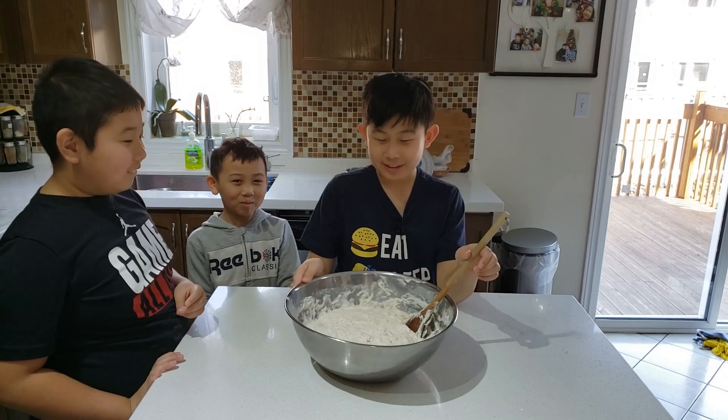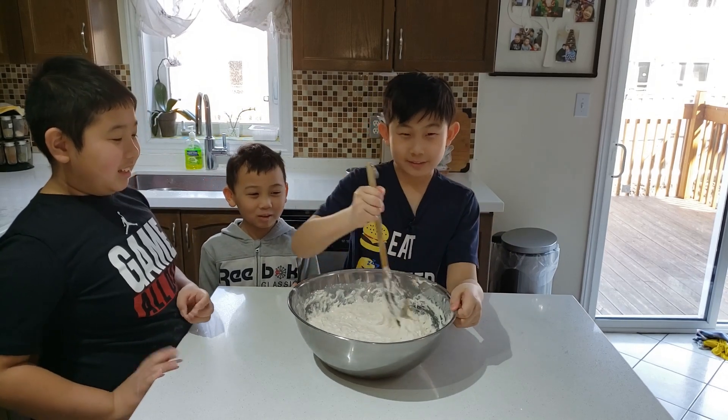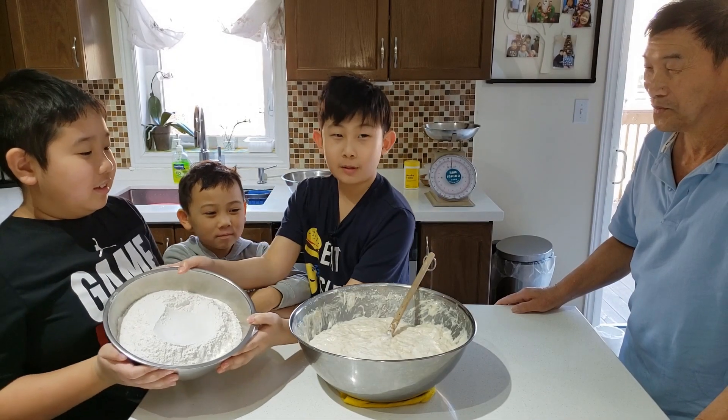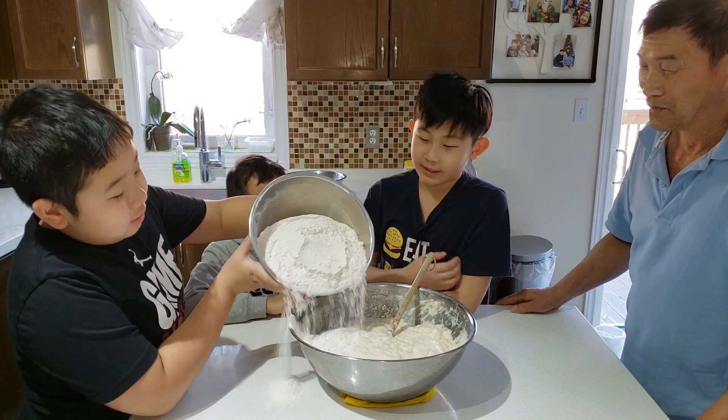Now that the dough is done mixing, we will let the dough rise for one hour. Then we will add two more pounds of all-purpose flour. Jacob, do you want to add it in?